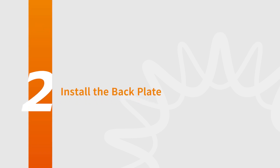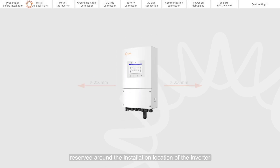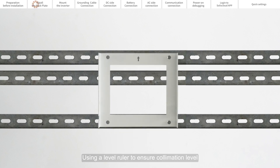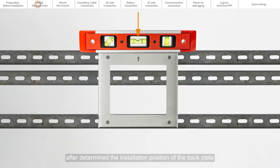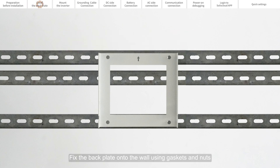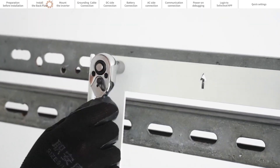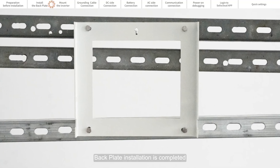Part 2: Install the Back Plate. Appropriate space should be reserved around the installation location of the inverter. Use a level ruler to ensure collimation and determine the installation position of the back plate. Fix the back plate onto the wall using gaskets and nuts, and tighten the bolts. Fix the four corners of the back plate in the same way. The back plate installation is complete.